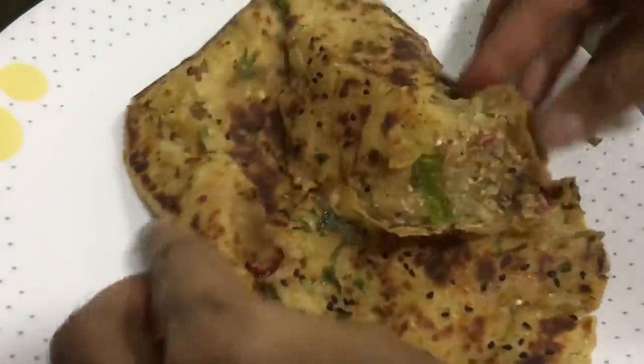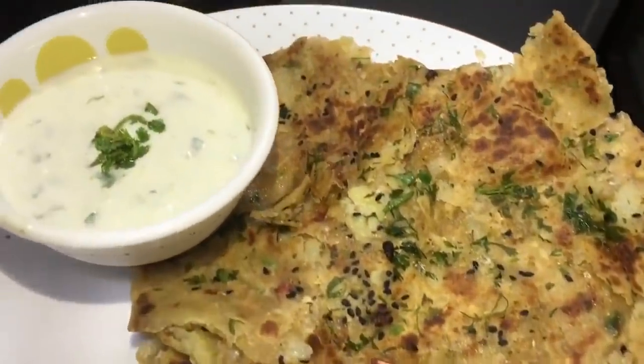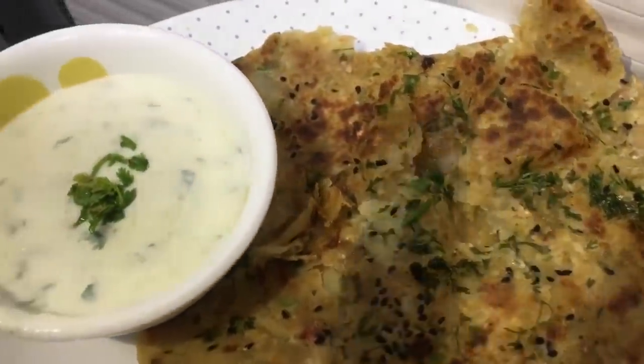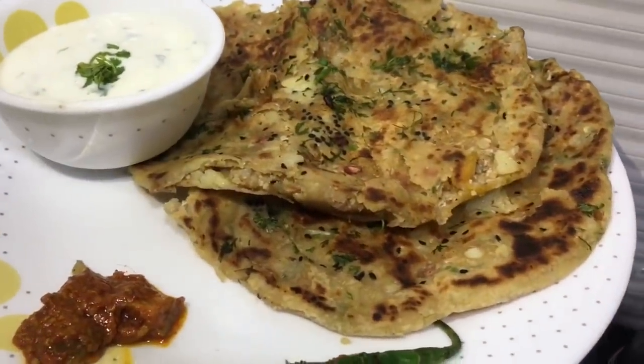Now the paratha is ready — nice and crispy. Crush the paratha and serve with cucumber raita, green chutney, pickle, or green chili. I hope you enjoyed watching this recipe and I want you to try this roti — you will fall in love with it! Enjoy, and like, share and subscribe to my channel. Thank you!